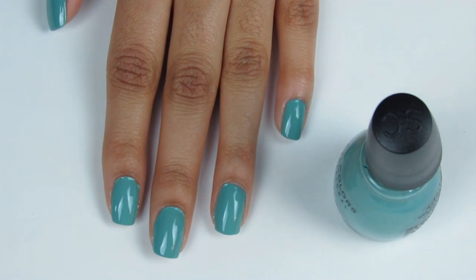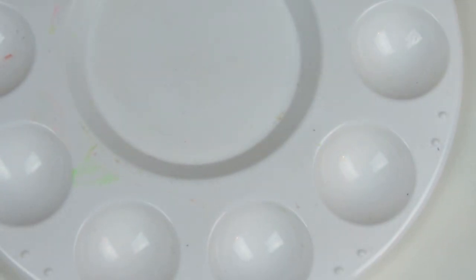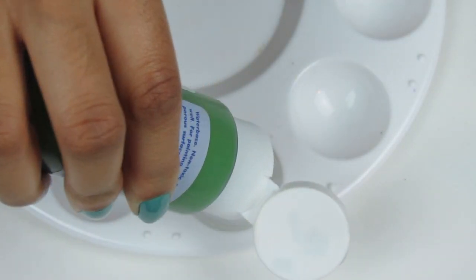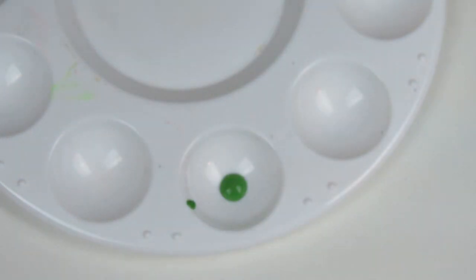Let that dry too, and I repeat, do NOT play this game while it's drying. Now guess what we're putting on our paint holder? You guessed it, paint! Always shake it first, then squeeze out the tiniest amount you can. It's surprising how little you need for this manicure, like how surprising it is that Flappy Bird's little wings can support him, but a little goes a long way.